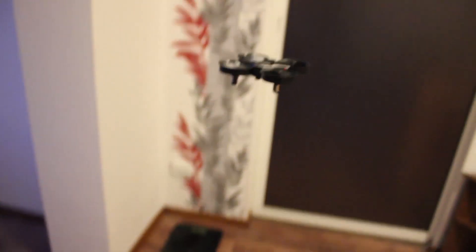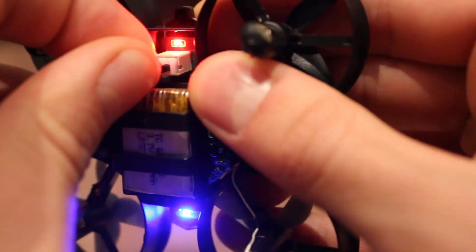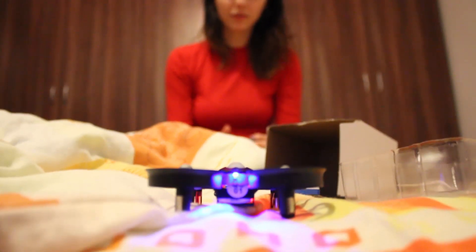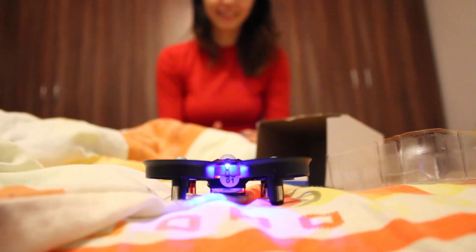The only thing that I found annoying about the quadcopter is that it doesn't have an on and off switch on the drone, so you'll pretty much have to remove the battery each time. Overall, the H36 is a very good flyer for beginners and the main feature that makes it so great are the ducted propellers.